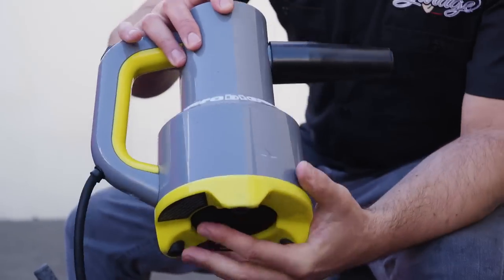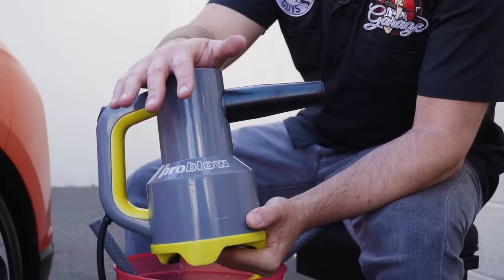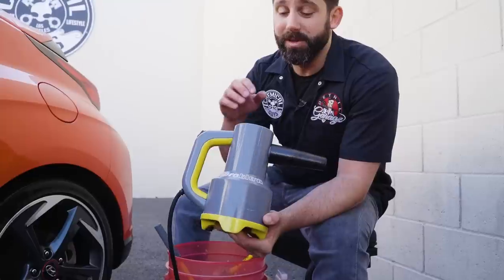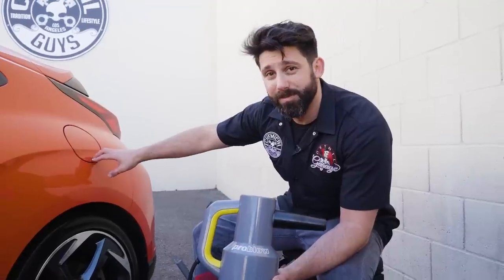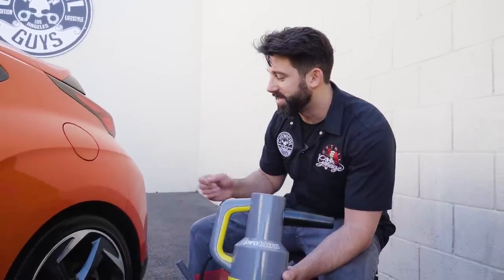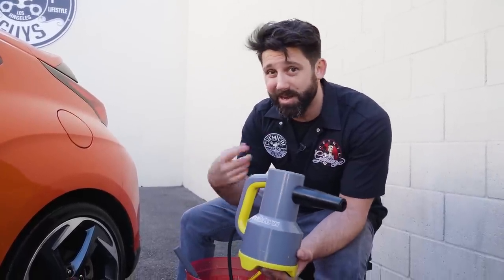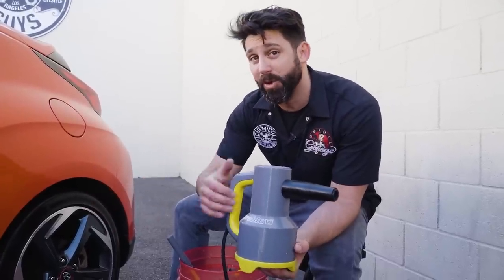The next phase is to dry the wheel — you can use either a microfiber towel or the ProBlo. The ProBlo is an awesome portable blower that really helps dry your wheels quickly. It gets into intricate spots like the gas cap area, the lug nuts, and places you wouldn't be able to squeeze a microfiber towel into, which is why I kind of prefer this method.